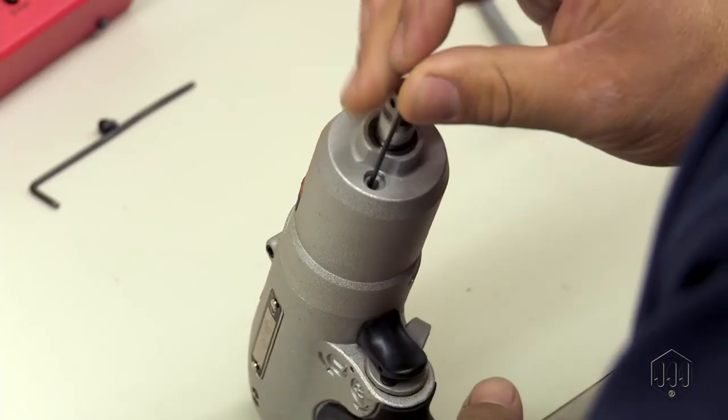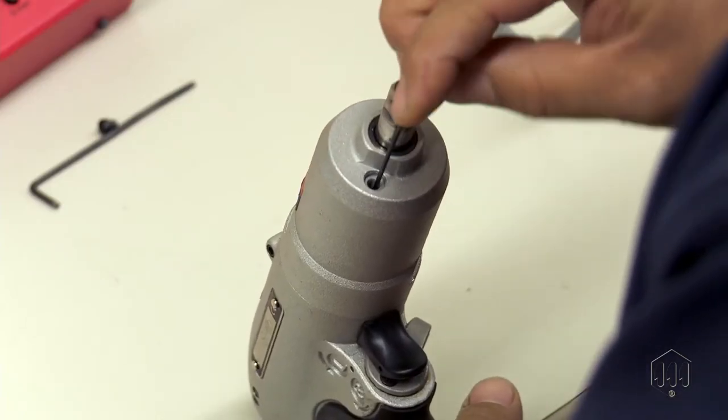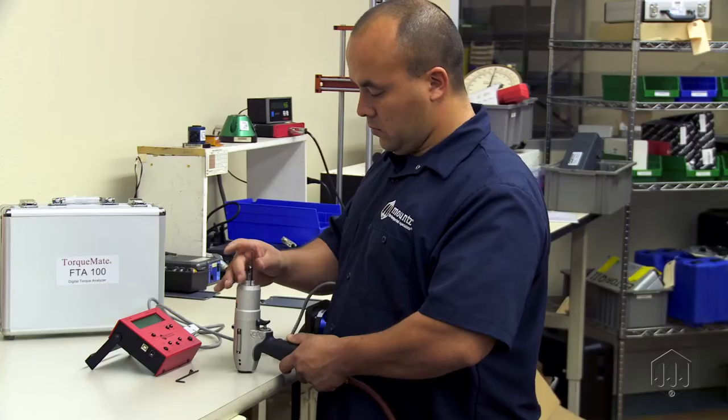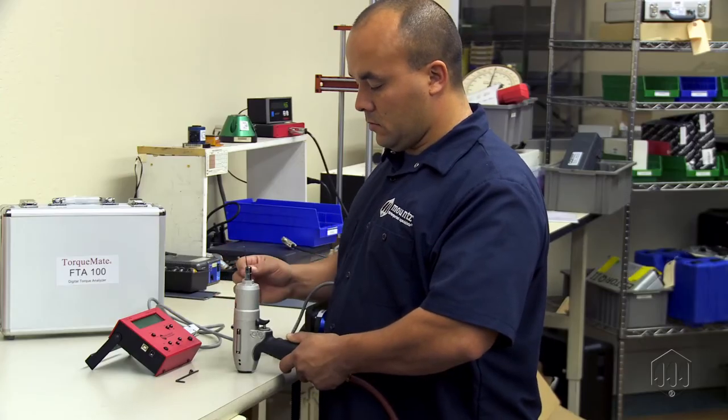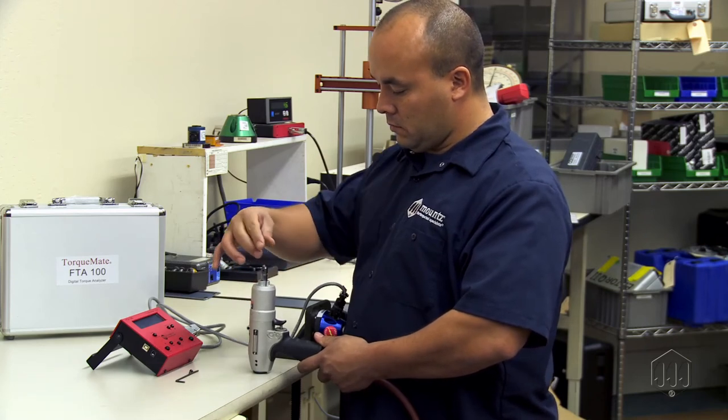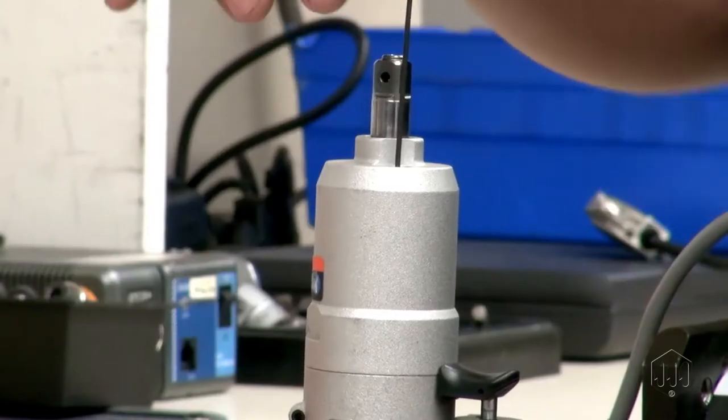Turn the screw counter-clockwise to decrease the torque setting. The valve screw will stop turning at the minimum and maximum torque settings. Turning it clockwise will increase the torque setting. For maximum torque, turn it all the way to the stop.